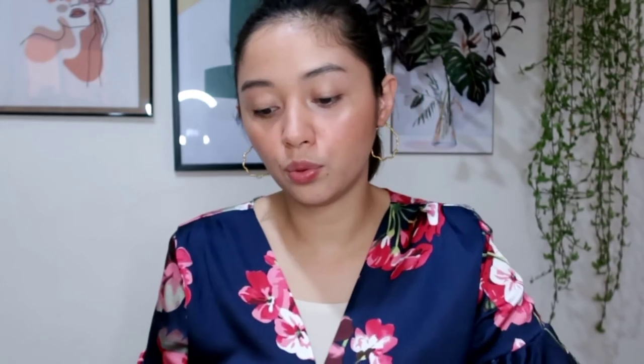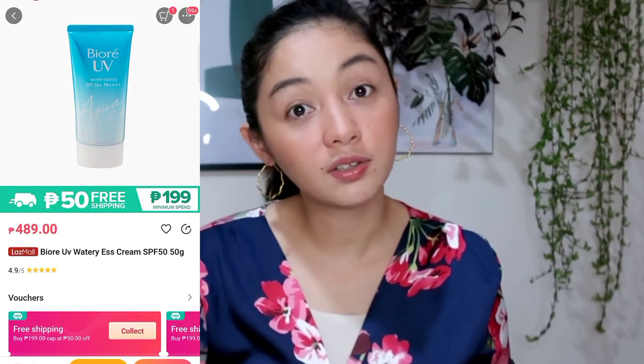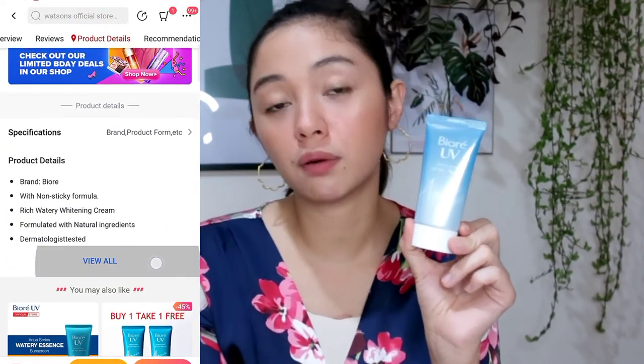It's lightweight, it smells good, and it has a dewy effect. The downside is that it's only 50 grams and it costs around 400 pesos, so if you use it every day, you'll probably run out of it quickly.